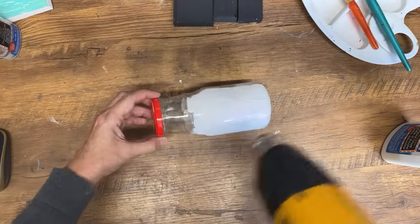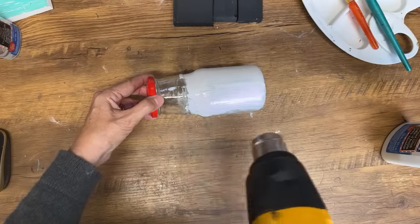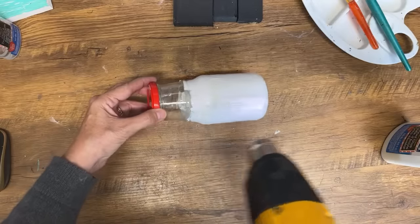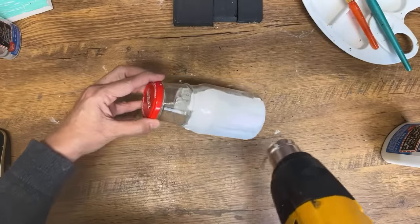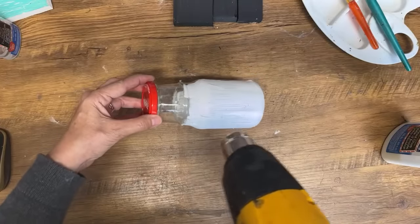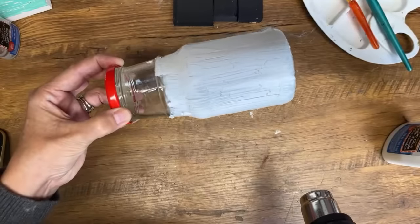We're going to dry it with the heat gun and you will see right away the crackles are going to start to appear. You can pick up this Elmer's glue on Amazon, at the dollar store, or any craft store — it's really readily available. If you're in another country and don't have Elmer's glue, this is just PVA glue, so you can use any type of PVA glue. Like I said at the beginning, you can also use wood glue — I've had success with wood glue too.